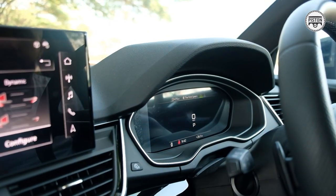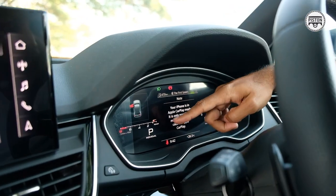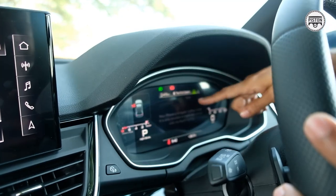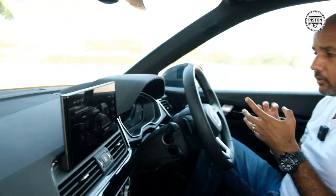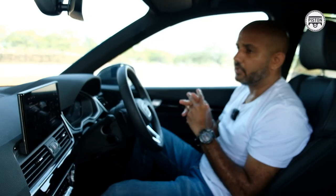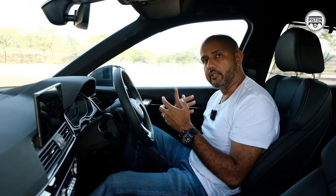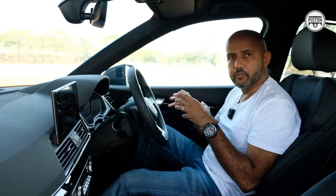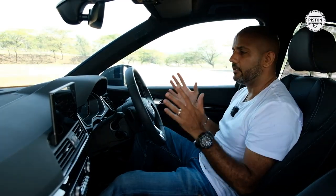There's a more dynamic view with your RPM dial and speedometer, and you can change what you want to display. This is the Audi Virtual Cockpit — almost all Audis have it. The more affordable models like the Q2 only have classic and dynamic views, while the higher up the range you go, the more virtual cockpit views you get.